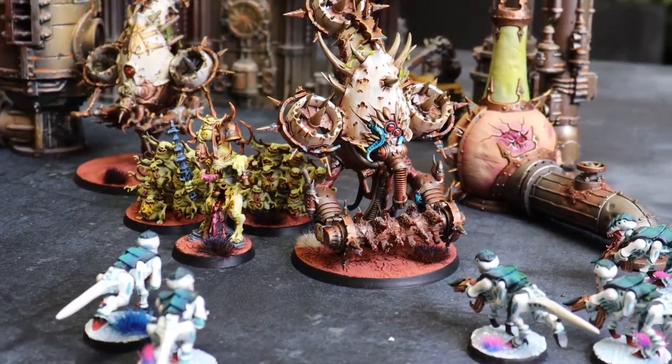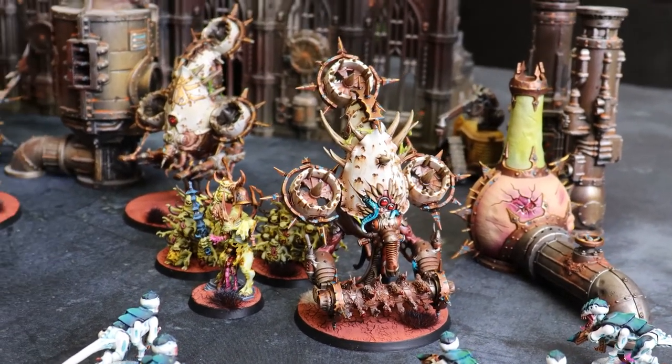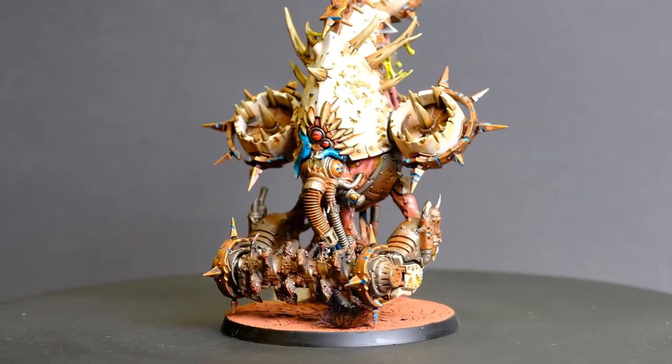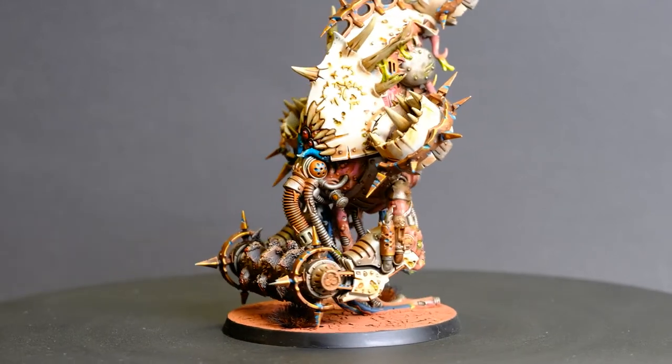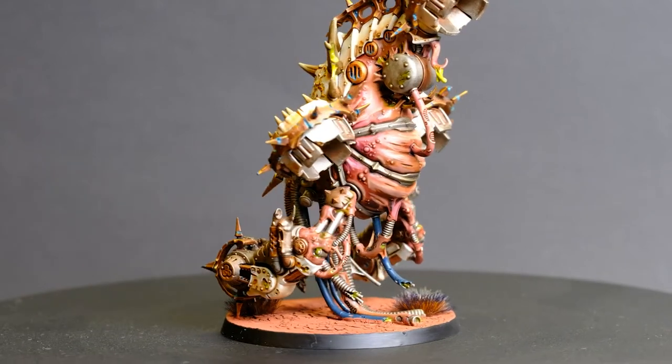The drones with the Flesh Mowers are an absolutely terrifying looking model. I'm glad that the rules reflected that as well for Death Guard. With these I added things like sand glued onto the blades to give them a heavy rusted corrosion look.